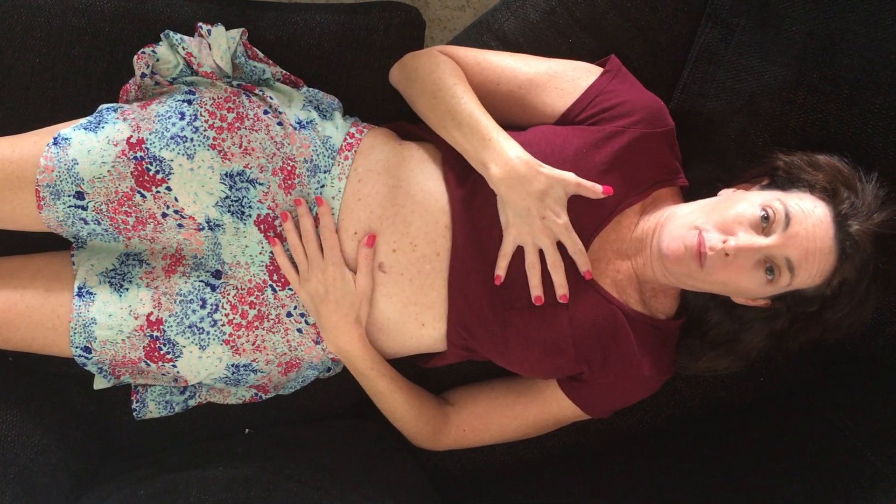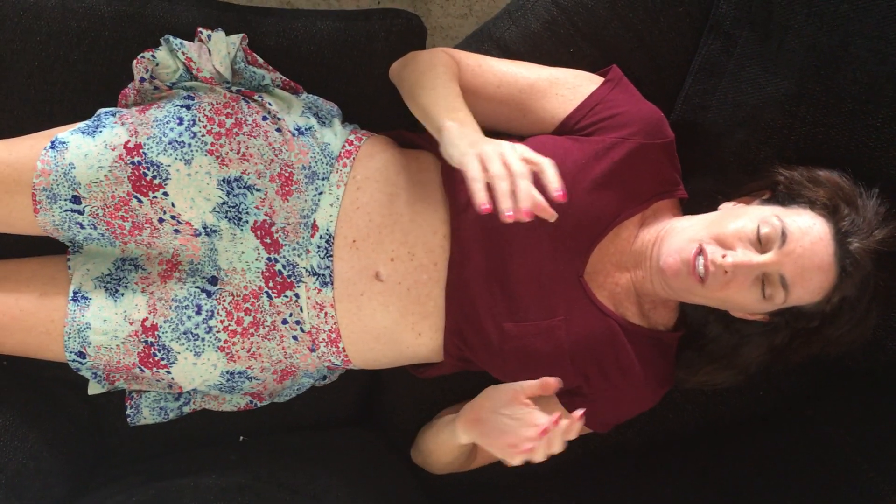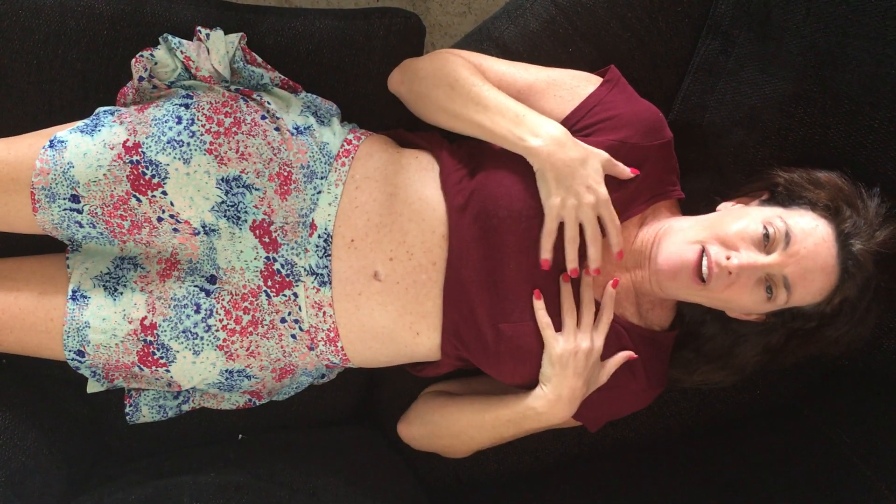I'm going to show you how to do diaphragmatic breathing, which will help your patients with overall relaxation and decreasing muscle tightness. Because typically after injury or when you're anxious, by breathing through your chest, everything gets tight in your neck and shoulders.